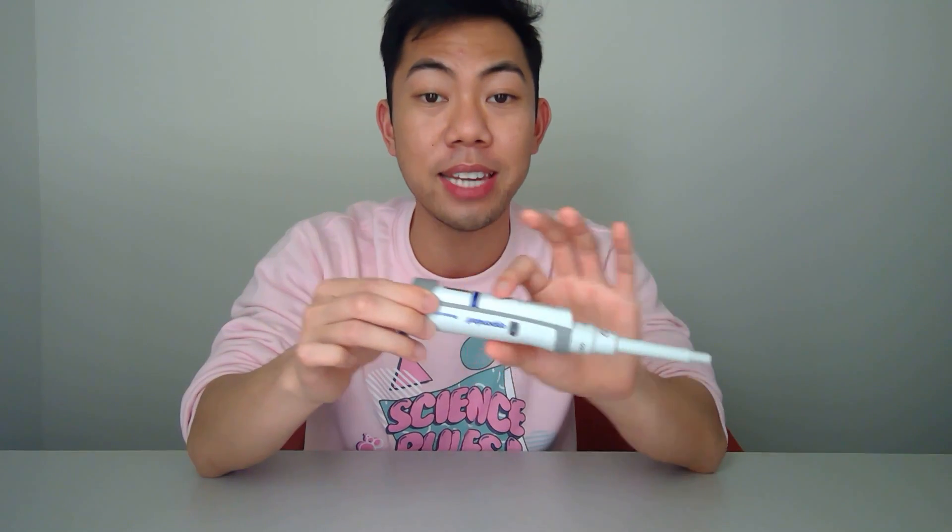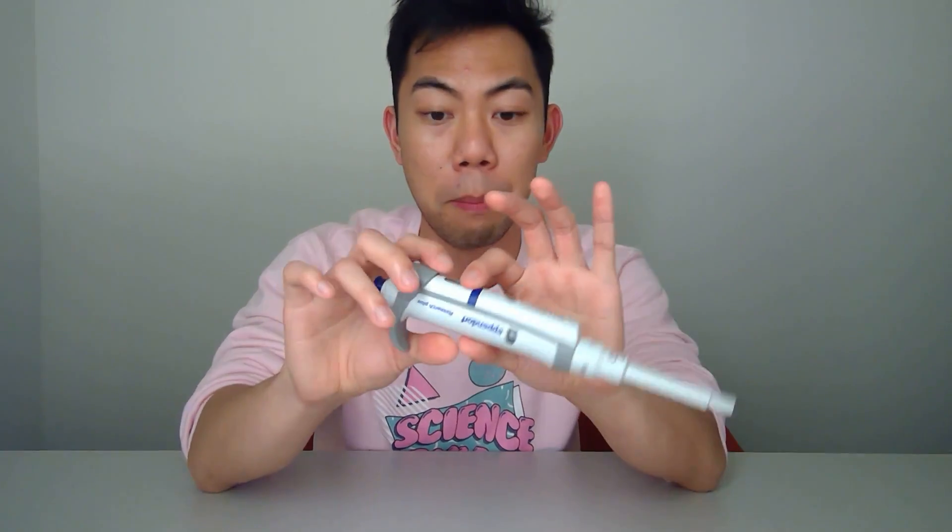I want to preface that everything on this table is completely sterile. First item I want to review is the P1000. First impression: I love the color scheme — navy blue, dark gray, and a lighter gray. The shape is very well constructed, boxy up top and slowly tapering off. I like how it's not round. It gives it a slightly futuristic look. I like the subtle Eppendorf logo on both sides — not too big, minimalistic. It also has a label showing P1000 so you know exactly what it is.